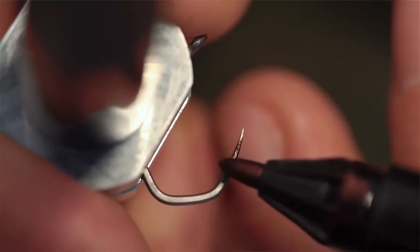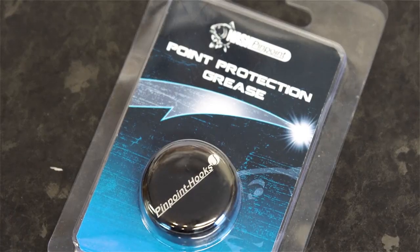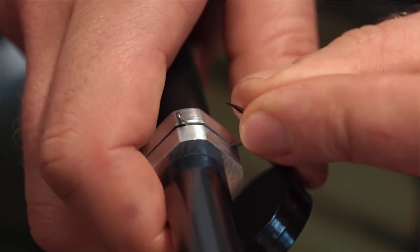You've also got some grease just to help keep them in the water a little bit longer and stop them from going rusty.